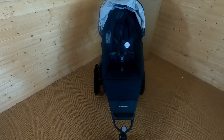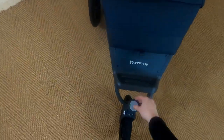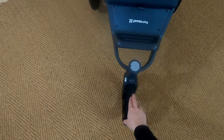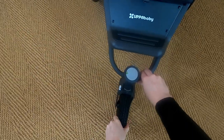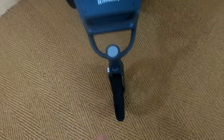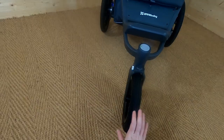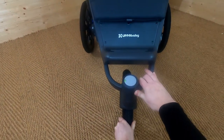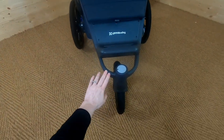Now let's look around the pushchair at the fabrics and features, starting with the front swivel wheel. Here is how you lock the wheel — you just press it, and when the green light isn't showing, the wheel is locked. Press it down and the green light shows, meaning it's unlocked and ready to swivel. There's also a little tracking device here — a small silver piece you screw in and out to keep your wheel straight, so when you're running it won't slant to either side. It's also possible to lock the wheel folded back to save space.